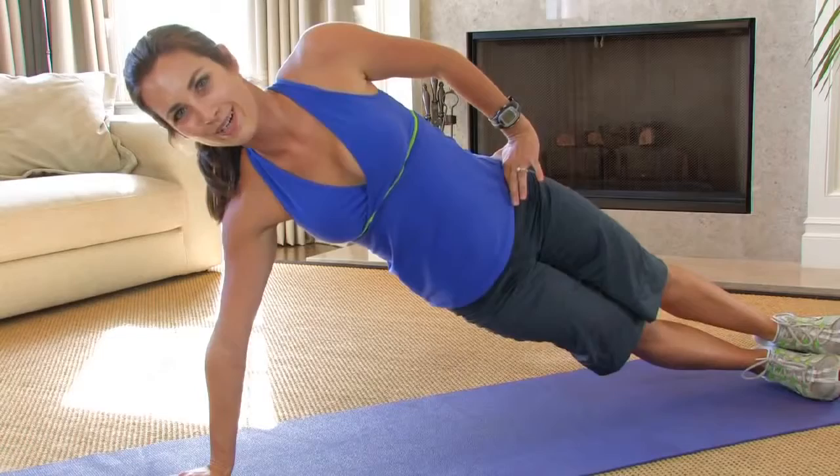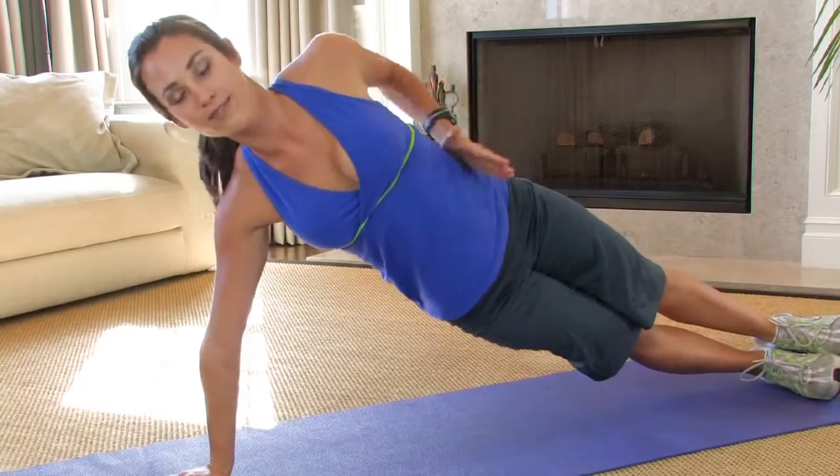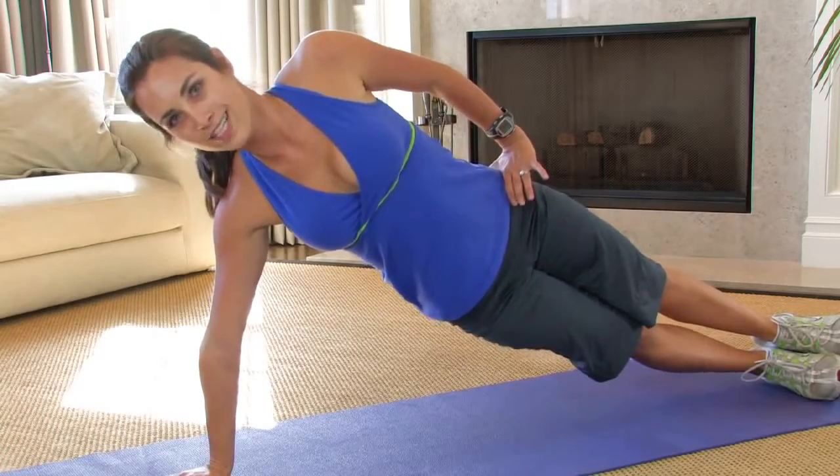Make sure you're breathing, it's very important. Try to keep your body facing directly forward. After about 15 to 30 seconds, rest that down and go ahead and flip it to the other side.